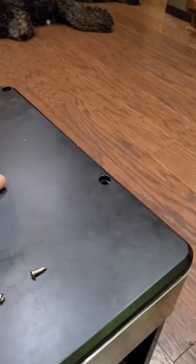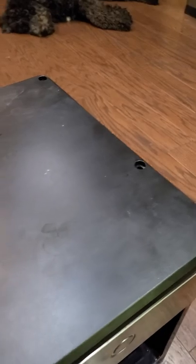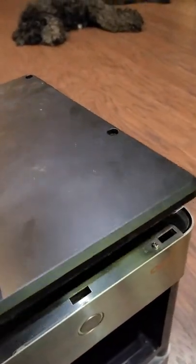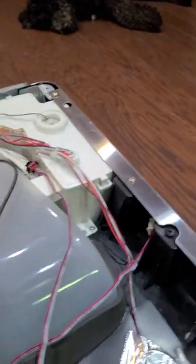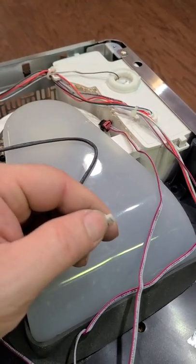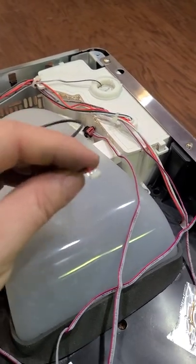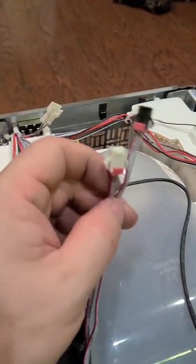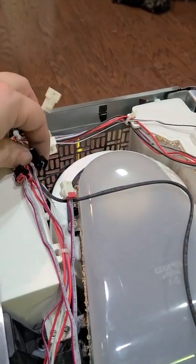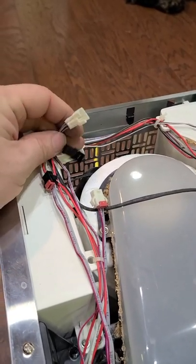When you take this off, be careful because there's a circuit board underneath right here and that is connected to this piece right here. It's not a clip of any sort — you just have to gently pull it out. If you've got a small screwdriver, just wedge it out. The front panel has two connectors and they connect to these two harness pieces.